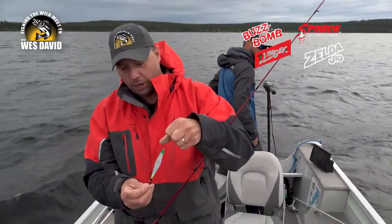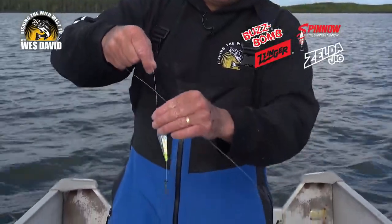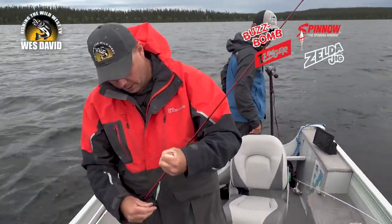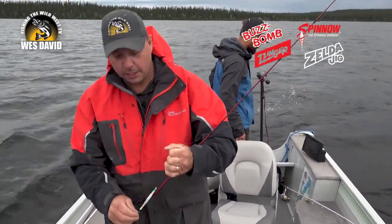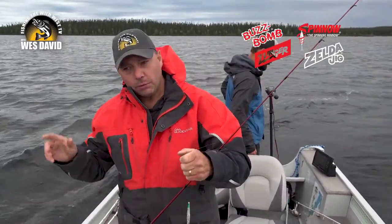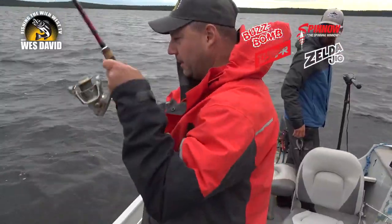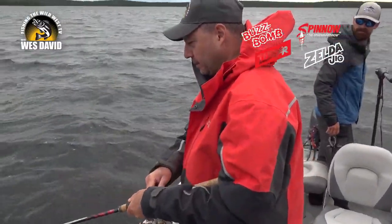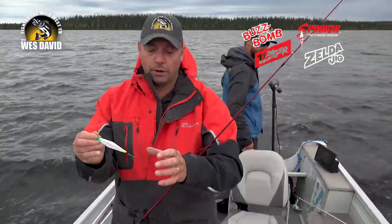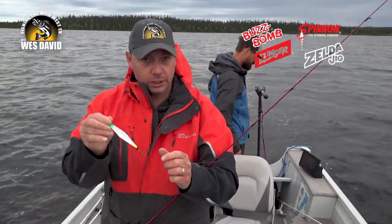We've talked about how when you jig the Buzz Bomb, it goes up and spins up and down — it's spinning on the line, creating that flash and vibration. Another benefit is it's nice and heavy. When the fish are this active, you want to get down there quick, do that snap jig and bring it up, fight your fish, then back down again. Because it's so heavy, it falls fast. It's a perfect lure for lake trout anywhere you're fishing, especially jigging. Works great on salmon too, in the very same way.